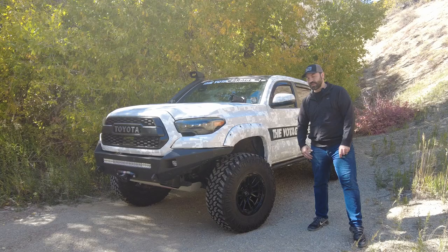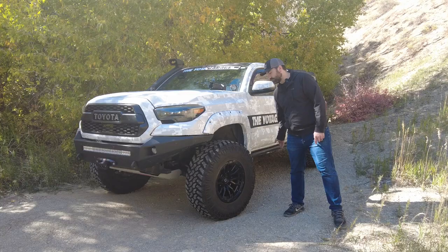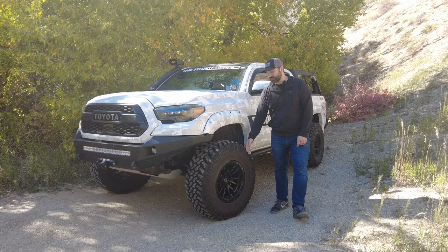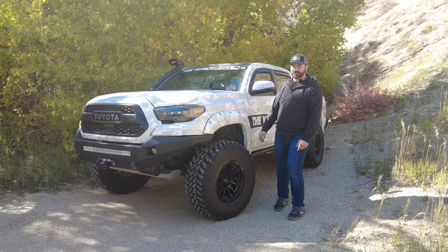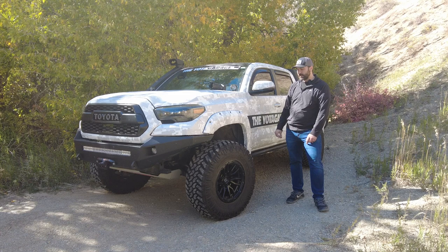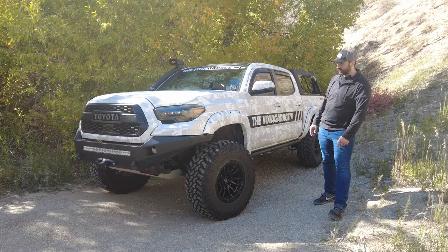For wheels and tires, we are running 35s — this is a 35x12.5 Nitto Trail Grappler MT. These tires have been amazing. In the past I ran the Falken AT3Ws, which were awesome, and honestly this MT tire rides on the highway just like the AT3Ws in my opinion. I also had the Milestar Patagonias, and this MT tire is like a million times better — the Milestars wore out after about 4,000 miles for me. I've only got about 2,500 to 3,000 miles on these, mainly highway with some off-road miles, and I love them. I've got those wrapped around a Fuel Rebel wheel — the black and white looks great.